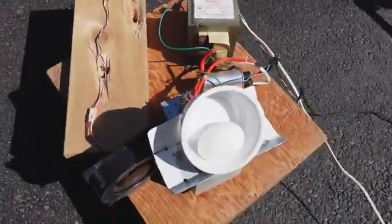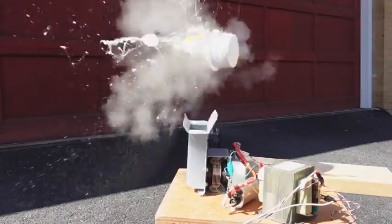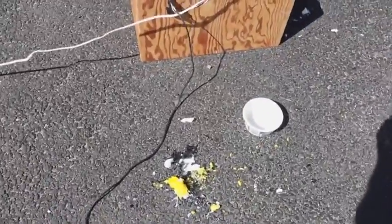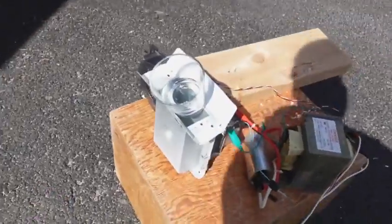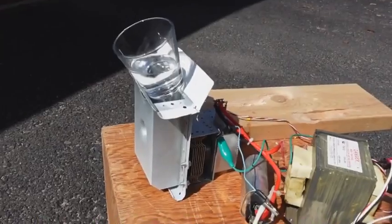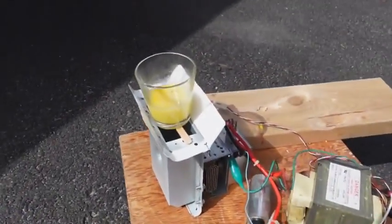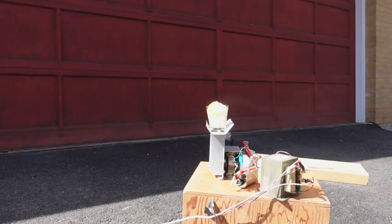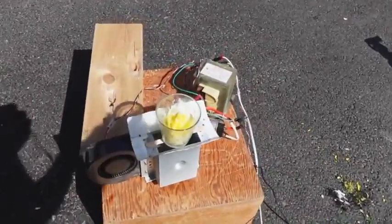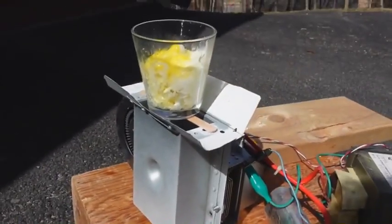Next experiment: liberated microwaves cooking a raw egg. There it goes — eggs in a microwave oven tend to explode, and so does this one, although I think it is pretty cooked. Next, boiling some water — I wonder if it will go supercritical before it boils. And another test: scrambled egg in a glass. I've accidentally had eggs blow up rather spectacularly on me in the microwave before, so this is interesting but rather disappointing.